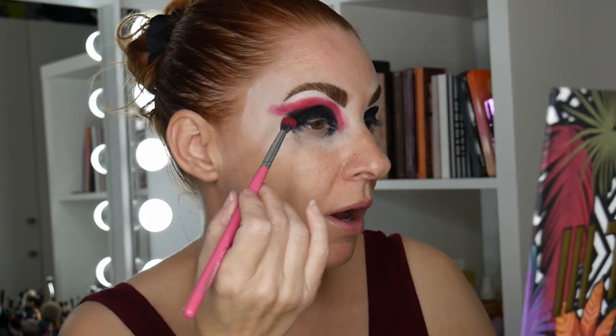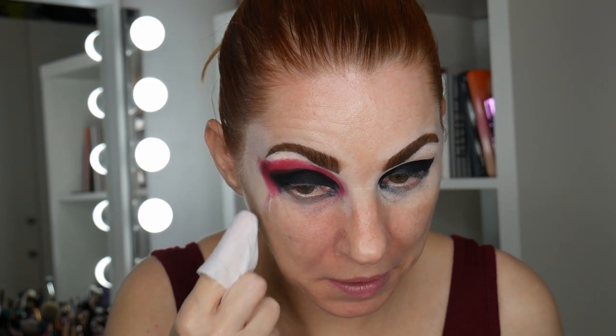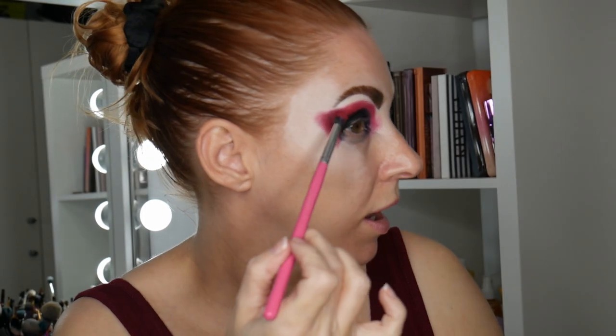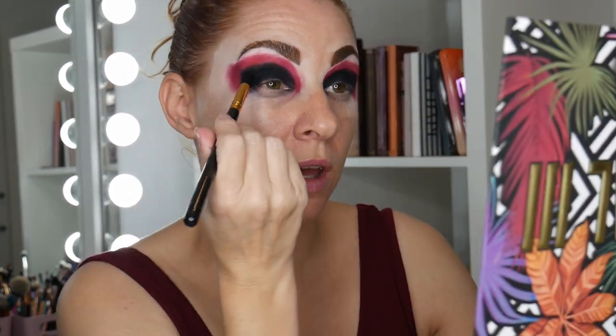When I first did this look it was quite severe, but I want to try and blow it out a bit. I'm not sure how it's going to come out — I've no clue. I'm cleaning up that black a bit under my eye because it's very pigmented and it's messing with what I'm doing. Both eyes are now done with the red and the black.